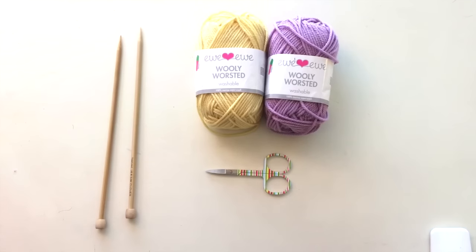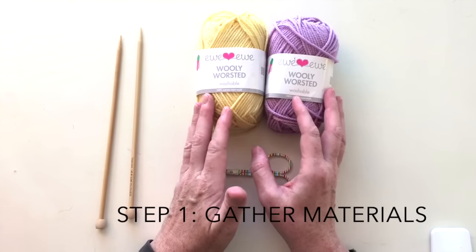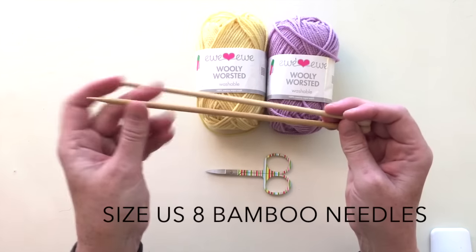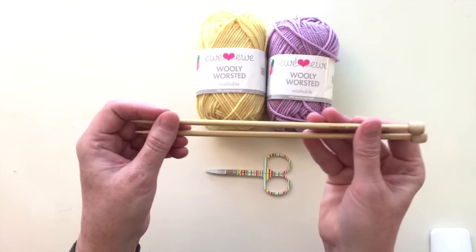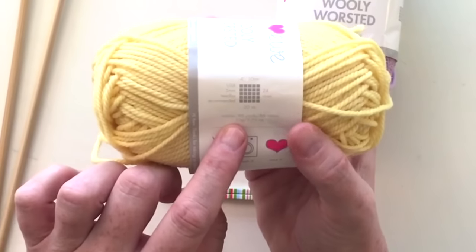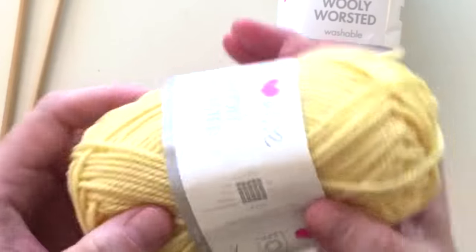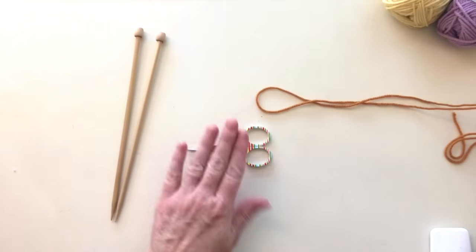Hi lefty knitters! Here's everything you're going to need to get started knitting your first project or just practicing knitting in general. You're going to start with a skein of worsted weight yarn and a pair of size 8 knitting needles. I prefer to learn and teach knitting on bamboo knitting needles. That's a good size, and you can tell by looking at the yarn label — it gives you the recommended gauge. It'll say 20 stitches to 4 inches, done on a size 8 needle. Also you're going to have a pair of scissors to cut the yarn when you're done.